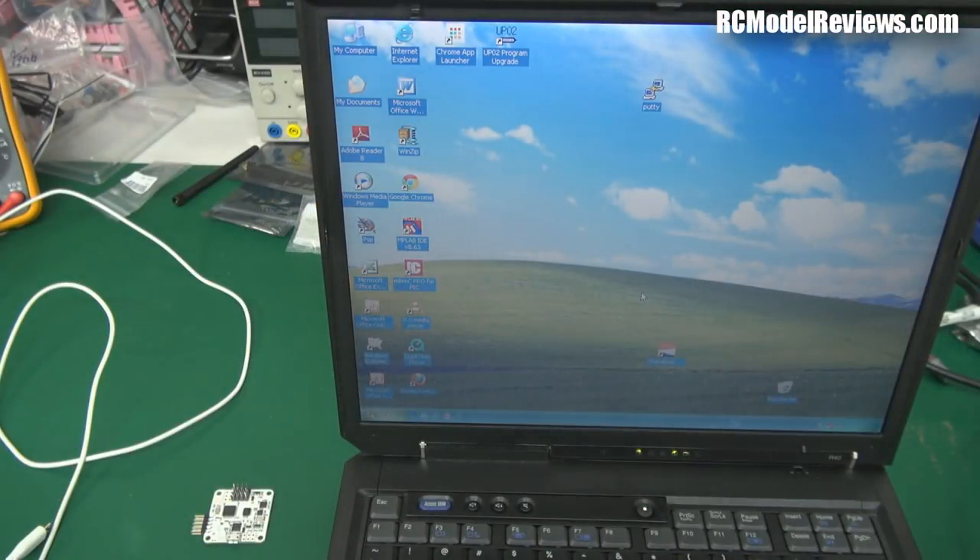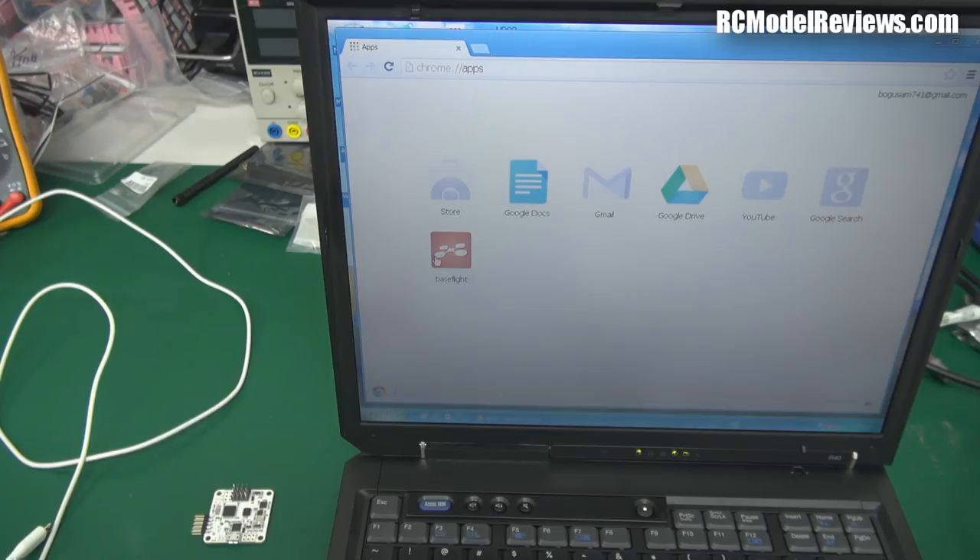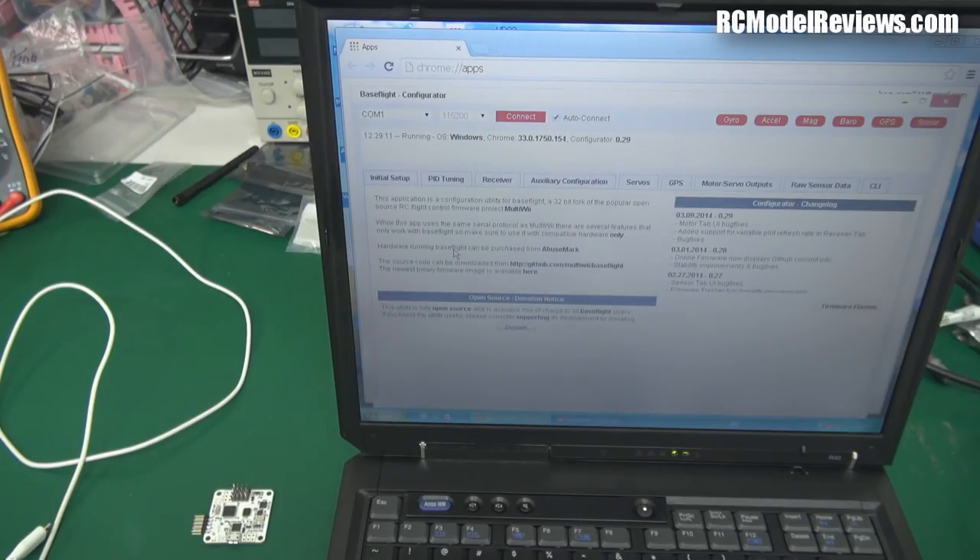So here we are — we've got the laptop started. The software you use to configure this is called the BaseFlight Configurator, and there are two versions: a standalone version, and one that works with Google Chrome. I'm going to use the Chrome version because it's more aligned with the features of the Naze32. So we start up Chrome — this is a really old laptop, so it'll take a little while. We'll go to the apps and bring up the BaseFlight Configurator.